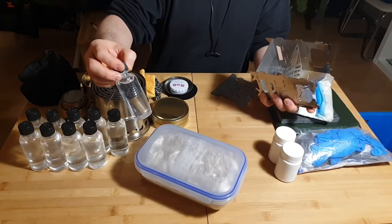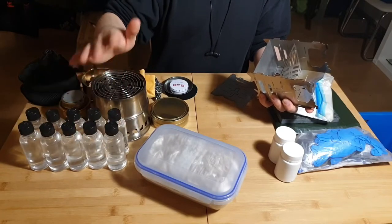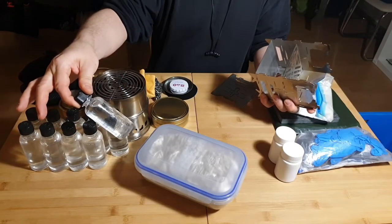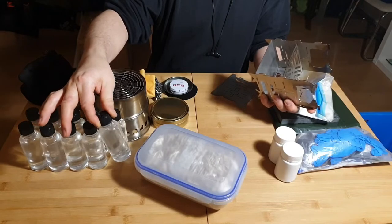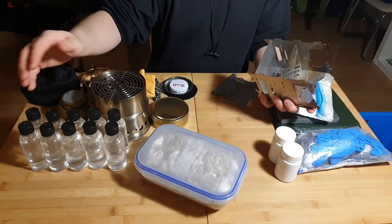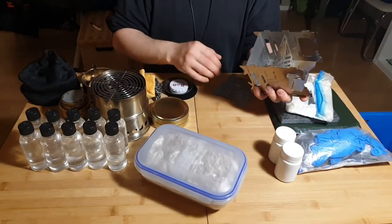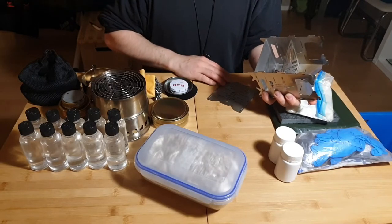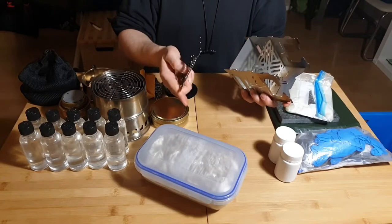A very important safety note: when working with fluid fuels like alcohol or spirit, always pay close attention and be very cautious. If the burner tips over and spills while burning, you cannot easily see the flame. Using coals or embers from a fire may be a little less dangerous, so always keep that in mind.